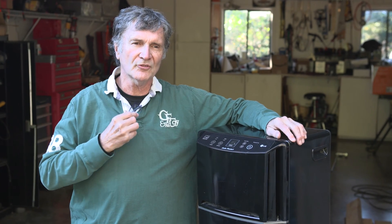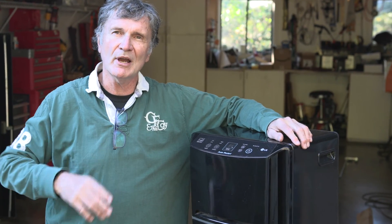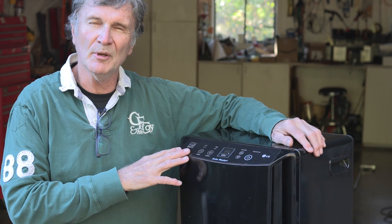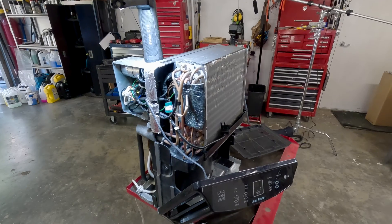We race every couple of weeks, so we've got a constant flux of lines and sails that need to be dried out before the next session. This is our solution here — we use a standard room dehumidifier. I'll show you how I modified it a little bit and how it works.